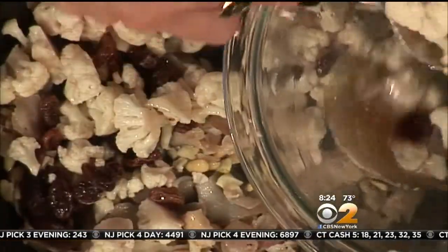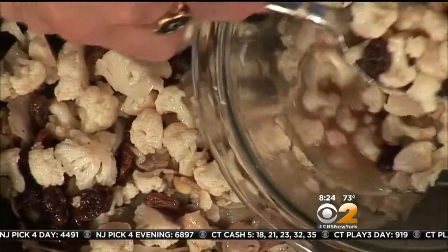This would be so good over pasta too. It would be great over pasta — this is traditionally a variation served that way.